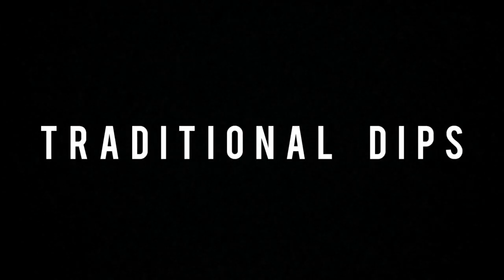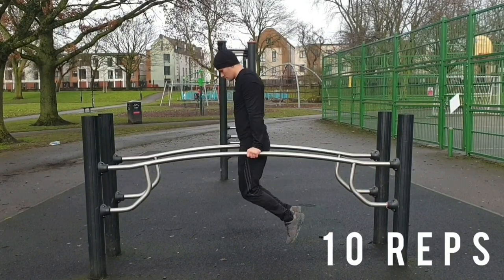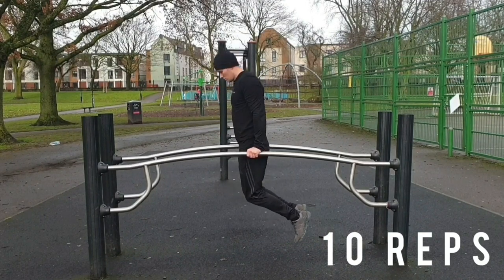Next we've got traditional dips. This is mainly important for the upper part of the muscle up. You need some good triceps, shoulder and chest strength. You should be able to lower yourself down to your elbow joints at 90 degrees. Remember to drop your chest all the way down.